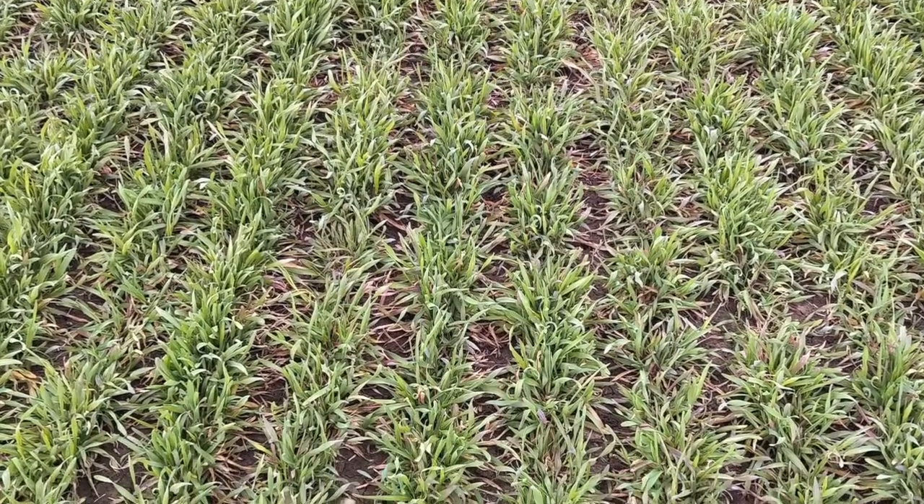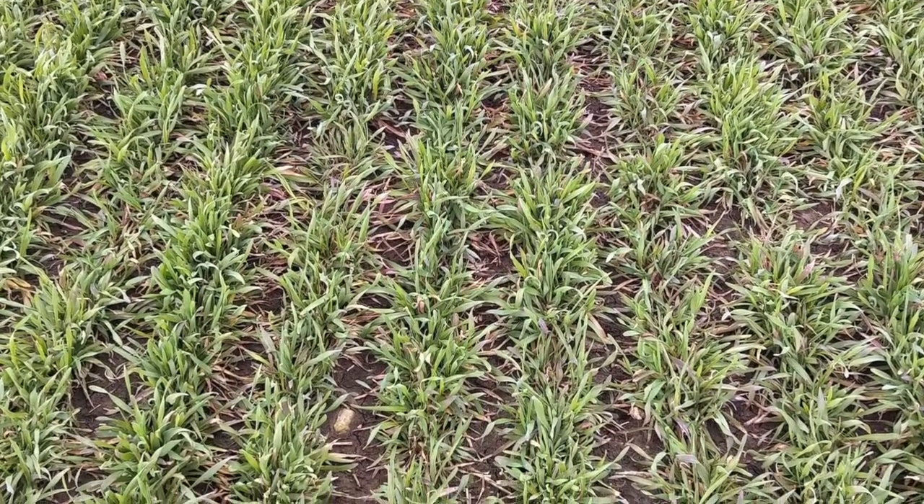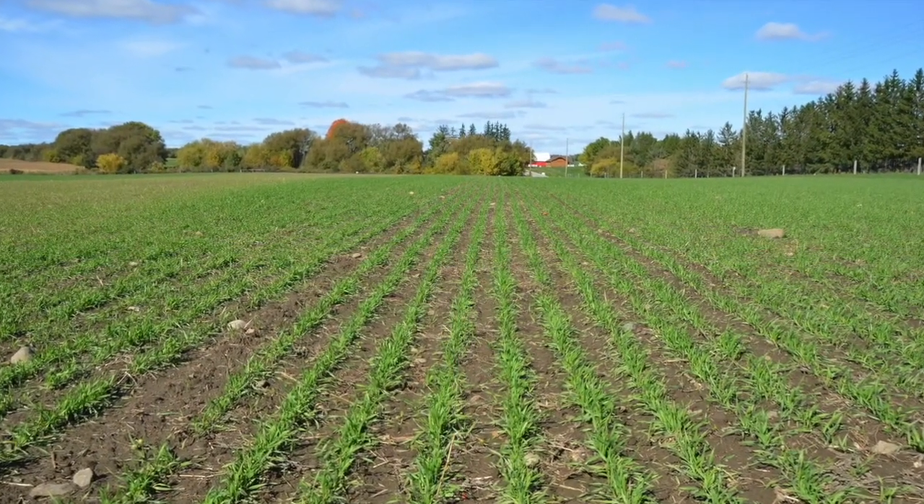Next, the rye must be seeded at some point in September and should be drilled at a high rate to ensure a thick competitive cover crop.